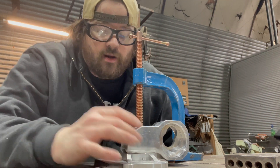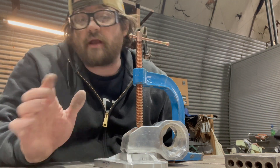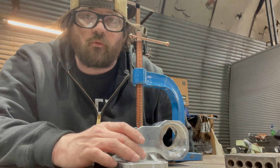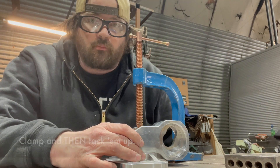Alright, I have them clamped together, located about where they should be, and now I'm going to tack them up.